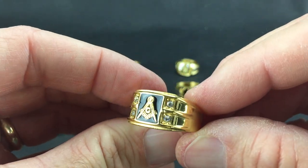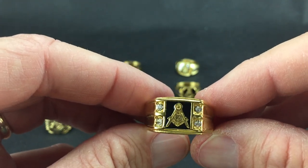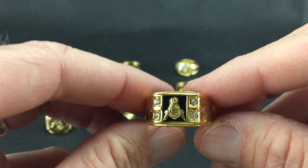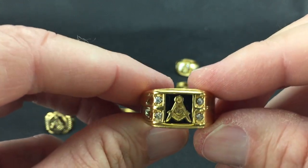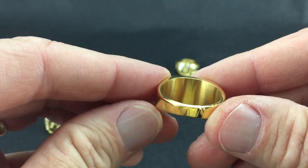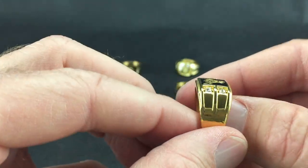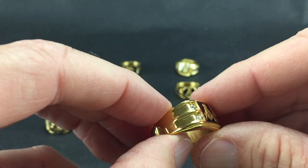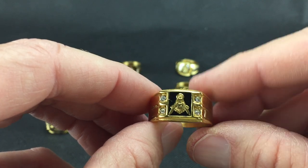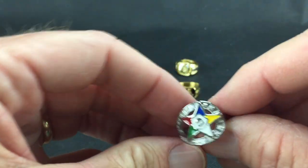These are not diamonds — I don't even know if they're cubic zirconia, we'll just call it glass. For $37, less than $40, this is a square and compass with a G — I take that back, it's a square and compass with a G. It's solid back with nothing on the side. This ring is pretty popular. We only have it in sizes 11, 12, and 13 — no 10 or 9 on that ring.